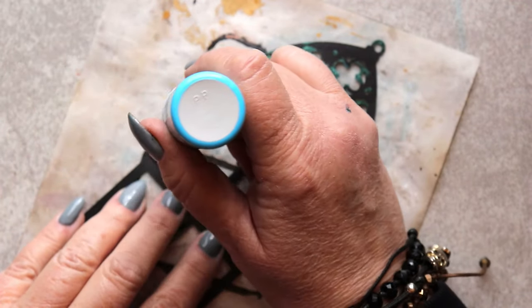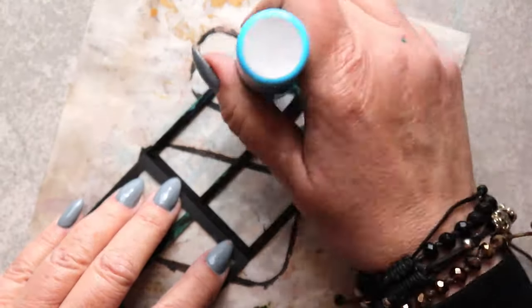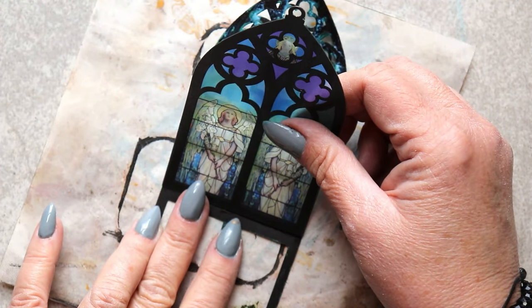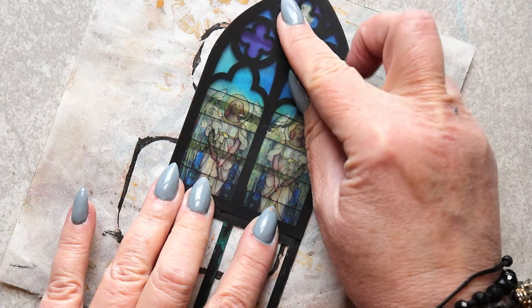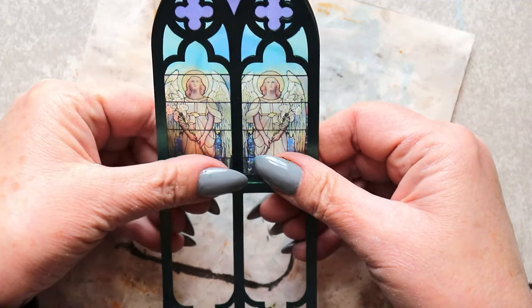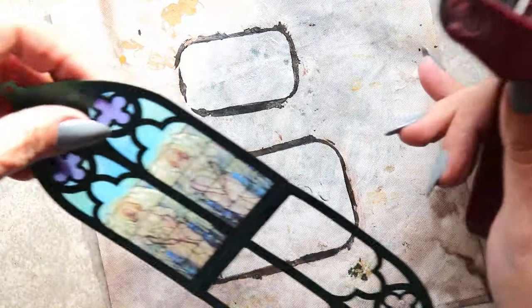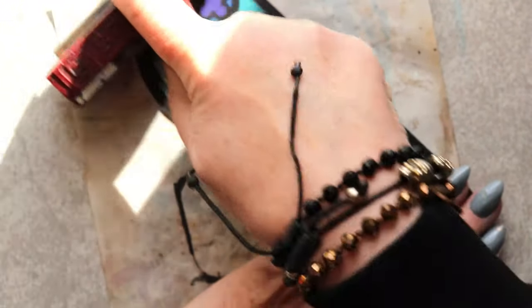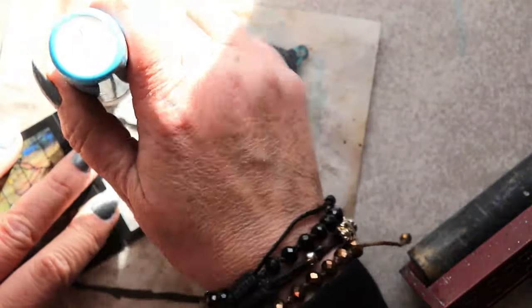Once the exterior is painted, now I can glue in the faux stained glass print then cut piece. I really like using Zig two-way glue for operations like this. It allows me enough working time to get this lined up perfectly. I use a brayer to make certain that the adhesive is joining together the print then cut piece and the surrounding die cut extremely firmly.